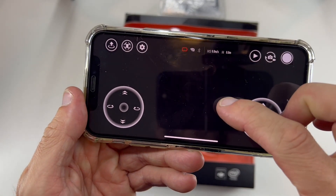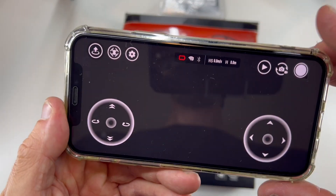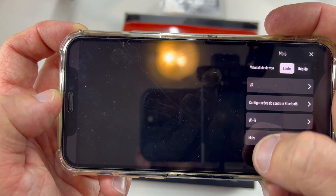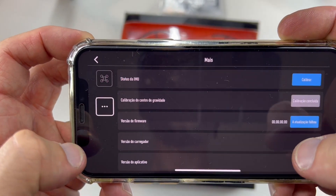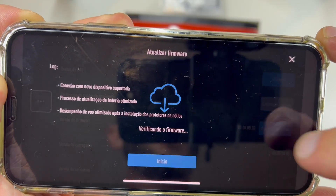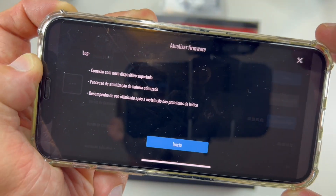In the app, you will already see what the camera is capturing. Go to settings, then more — here it's in Portuguese, but the last option is 'more.' Click there, then go to the three dots. Click there, then do the update — 'Atualization,' or update — and click to confirm.